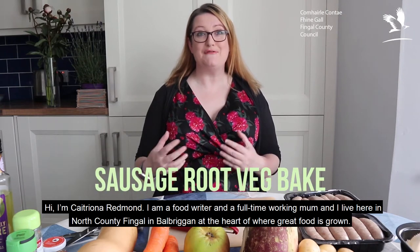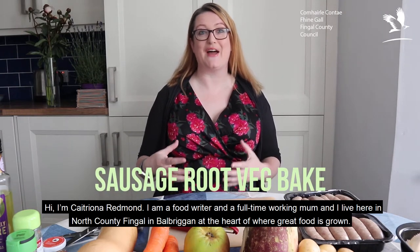Hi, I'm Katrina Redmond. I'm a food writer, a full-time working mum and I live here in North County Fingal in Balbriggan, at the heart of where great food is grown and reared.